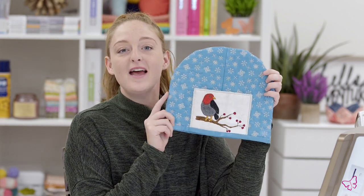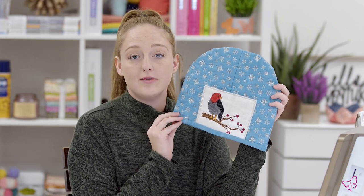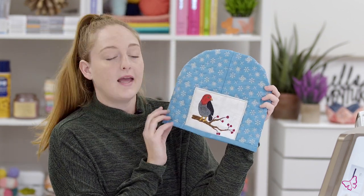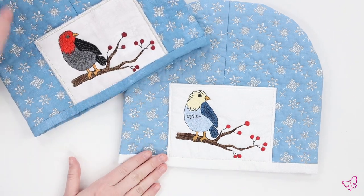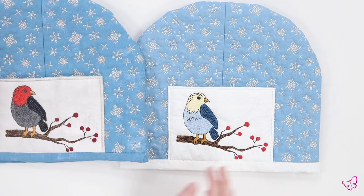Now that we have finished topstitching our binding, we are all complete — here is our little teapot cozy! This project is super easy and fun. You can use pretty much any fabric that you desire, but I prefer cotton as it's more durable and structured. I went with a nice winter feel with a cute little red bird, but we also have another version using a different color binding and different shades of thread for the bird — one a little darker, one a little lighter. We would love to see what you guys come up with, so make sure you subscribe to our YouTube channel and tag us on Instagram or Facebook. Thanks for tuning in!